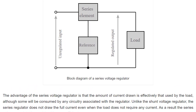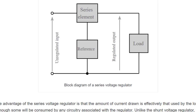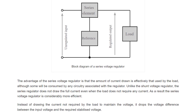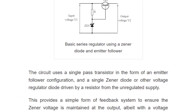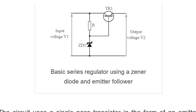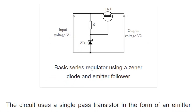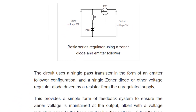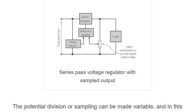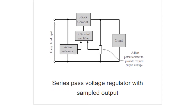Series regulators: a series voltage regulator uses a variable element placed in series with the load. By changing the resistance of that series element, the voltage dropped across it can be changed and the voltage across the load remains constant. The amount of current drawn is effectively used by the load — this is the main advantage of the series voltage regulator. Even when the load does not require any current, the series regulator does not draw full current, therefore a series regulator is considerably more efficient than a shunt voltage regulator.